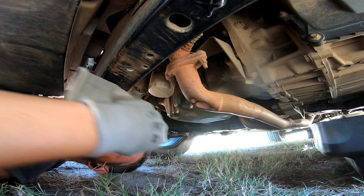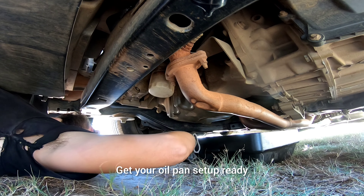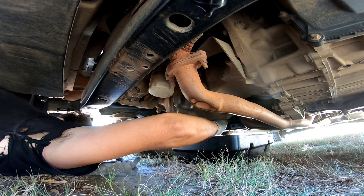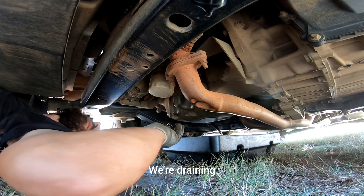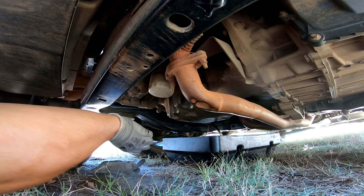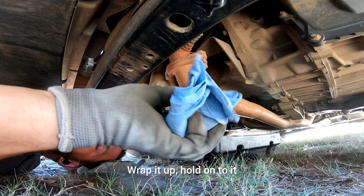Helps if you're actually loosening it. Get your oil pan set up and ready. There we go — draining. We're going to set this aside, put the plug aside, and hang onto it wrapped up.